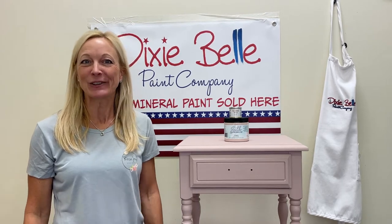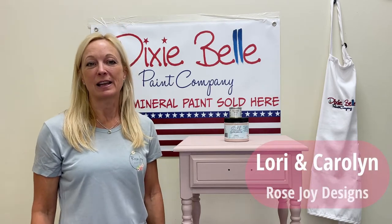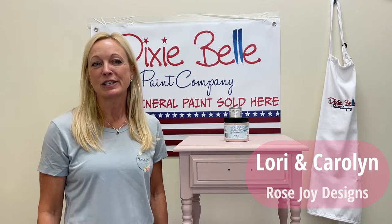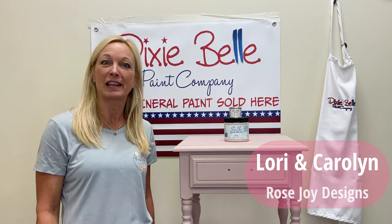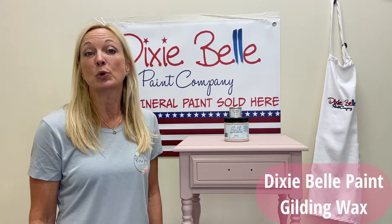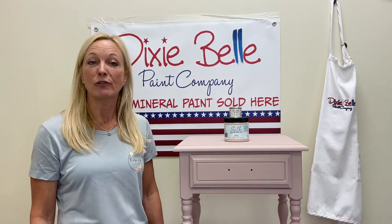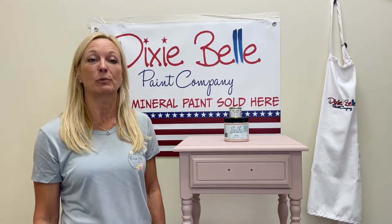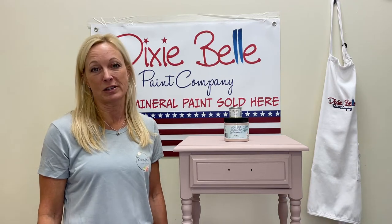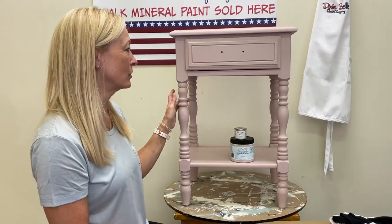Hi y'all, this is Lori with Rose Joy Designs in Cornelius, North Carolina, and behind the camera today is my business partner and mom Carolyn. She will be on that side of the camera sometimes and I'll be on the other side. Today I'm going to be doing a tutorial on Dixie Belle's gilding wax in gold. If you'd like to subscribe and like us below, you will receive notifications whenever we upload new videos.